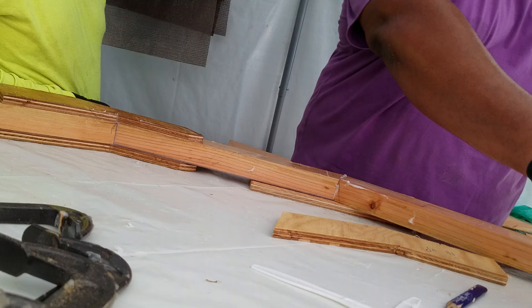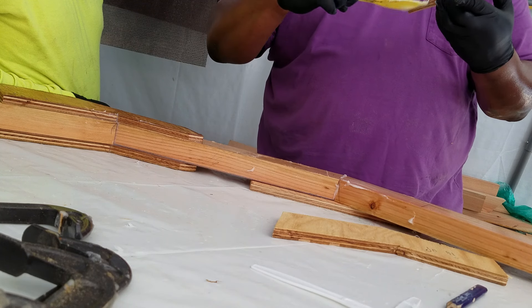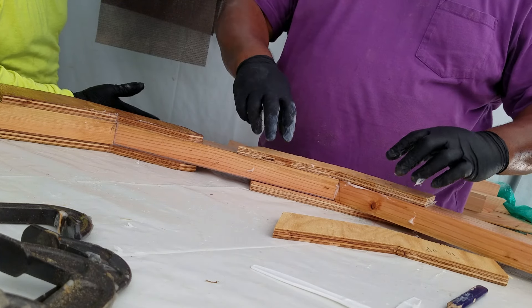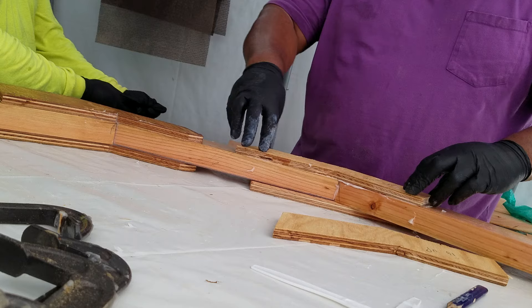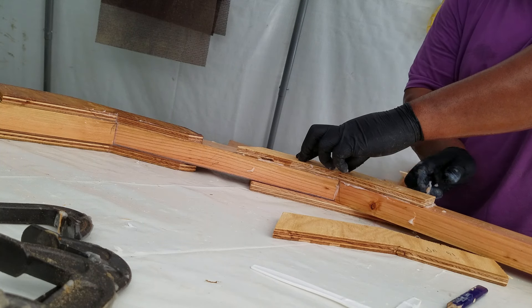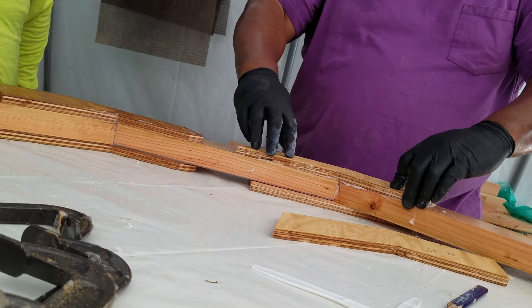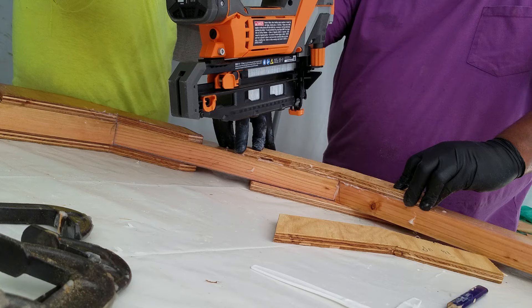Back in the day they would steam and bend those wood boards. Today we use industrial byproducts to create our boats, which is actually kind of cool — it's like recycling. The epoxy is being made as a residual from petroleum. Not a big fan of oil, but there it is.